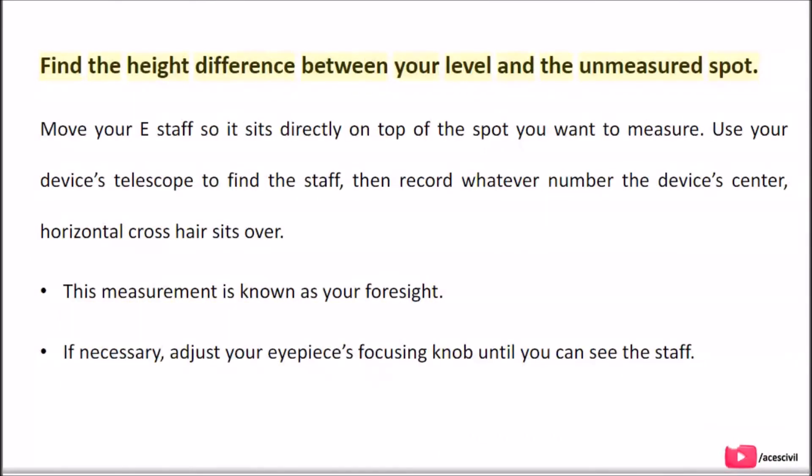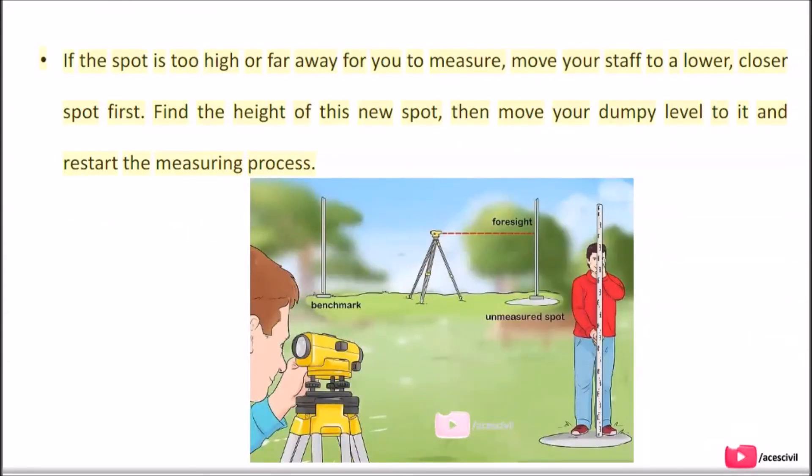Find the height difference between your level and the unmeasured spot. Move your e-staff so it sits directly on top of the spot you want to measure. Use your device's telescope to find the staff, then record whatever number the device's center horizontal crosshair sits over — this measurement is known as your foresight. If necessary, adjust your eyepiece's focusing knob until you can see the staff. If the spot is too high or far away to measure, move your staff to a lower, closer spot first, find the height of that spot, then move your dumpy level to it and restart the measuring process.